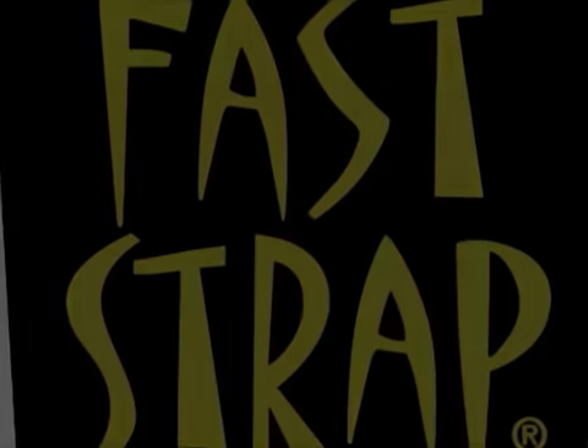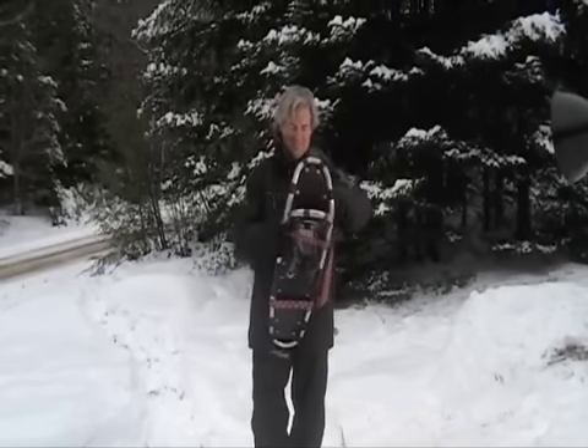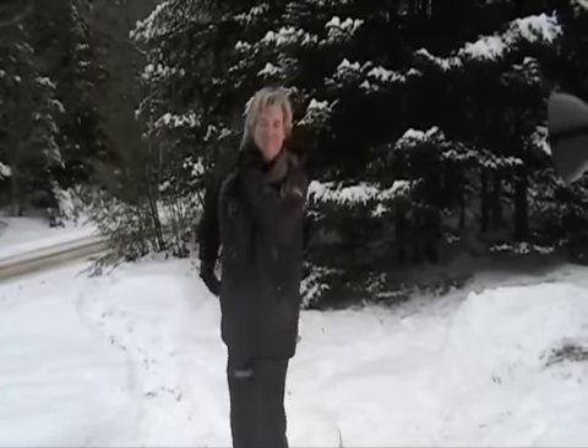Trekking is made easier with the Faststrap snowshoe carrier strap. It quickly slips around your snowshoes and over your shoulder, and you're off.